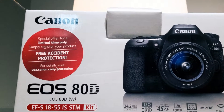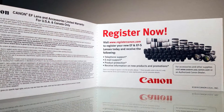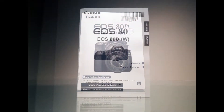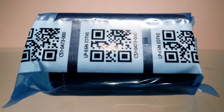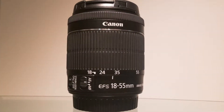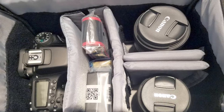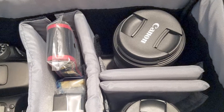Also included are the EOS 80D body and the EF-S 18-55mm IS STM kit. This kit includes a warranty card with matching serial number, registration info, instructions in English, Spanish, and French, a Canon LP-E6N battery, a Canon plug-in wall battery charger, a Canon EOS 80D branded neck strap, and the Canon EF-S 18-55mm IS STM lens. All included items fit inside the bag. It's good practice to keep your lenses in their own padded compartments, glass side up, to ensure the lenses are not touching each other.